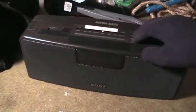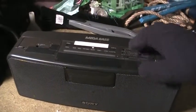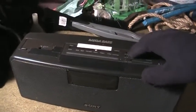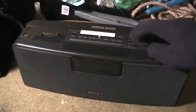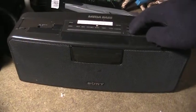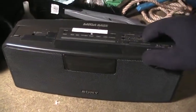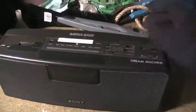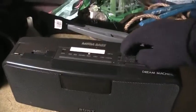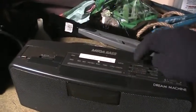That's the surround feature. I'll demo it with on and off. Sounds pretty good. I mean, that's with the megabase all the way down almost. I'll demo it with turning it up.